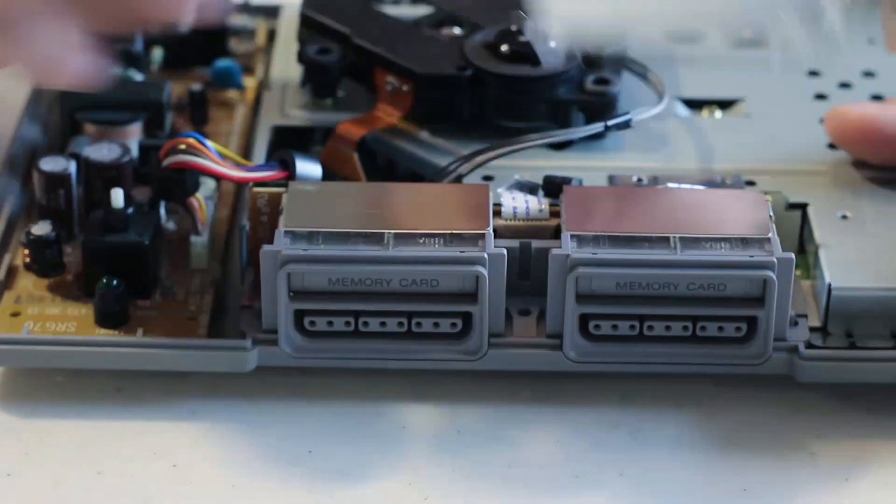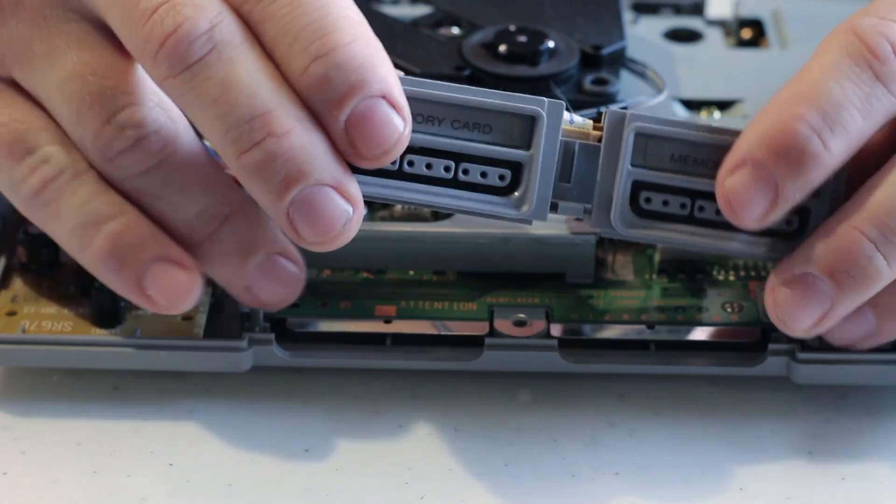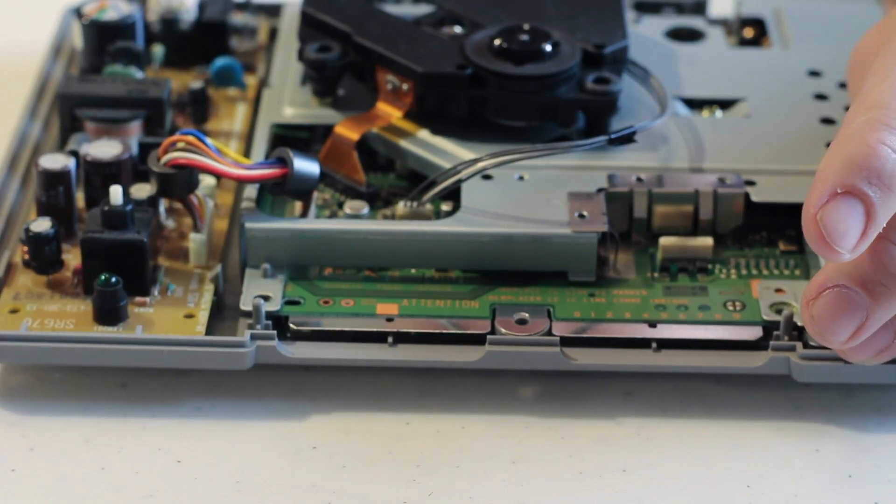Once you remove the heat shield, you're going to have exposed the memory card enclosures. Go ahead and remove this by lifting up slightly, then pulling the ribbon cable from the motherboard and setting it aside.